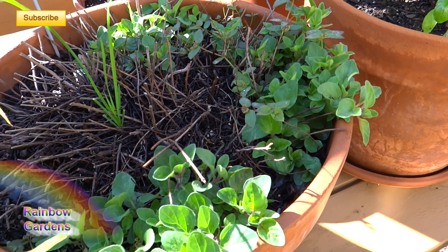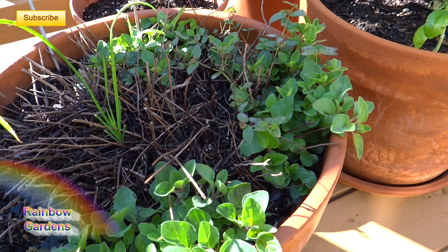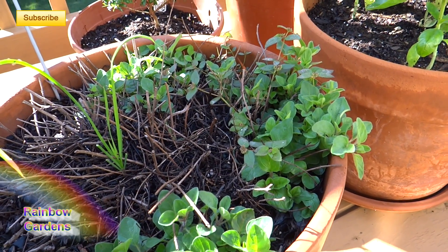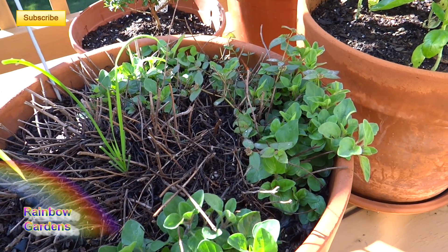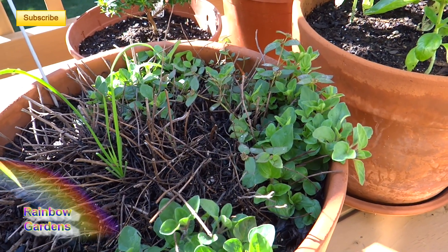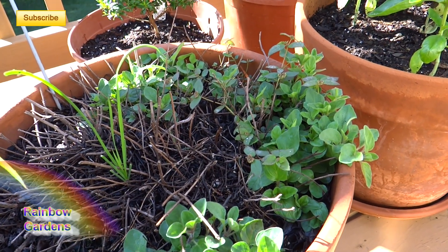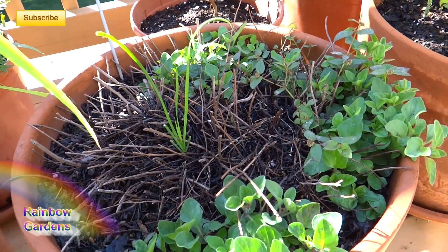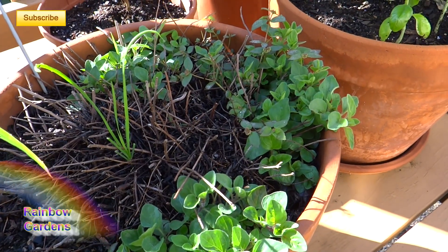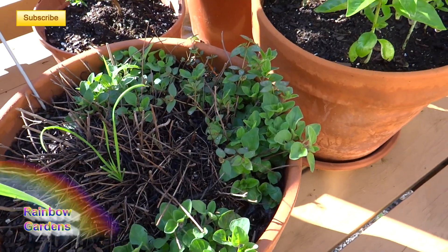I want to point this out: a lot of new gardeners will take one container and put a lot of herbs in it because they have similar growing conditions. That's fine if it's a new herb and you just want a temporary home for it. But keep in mind that herb is going to grow, and if it's a perennial it'll come back year after year — it really needs its own dedicated container so you can take care of it, bring it indoors to overwinter, and get it big enough to use for cooking.